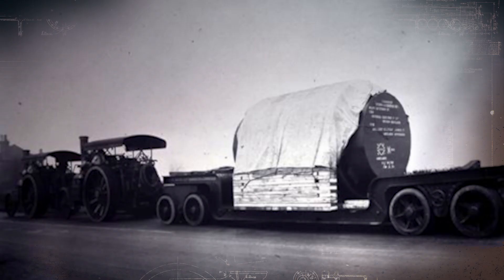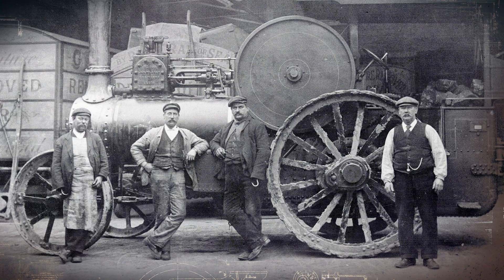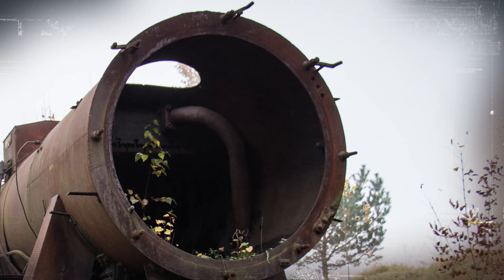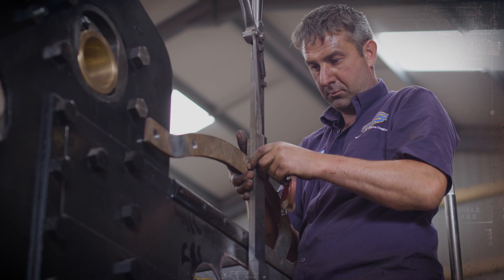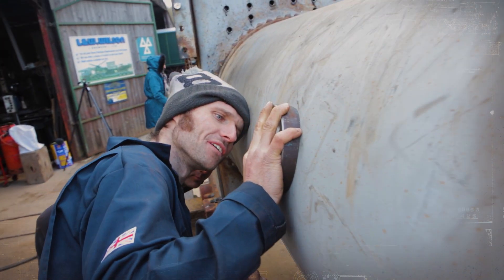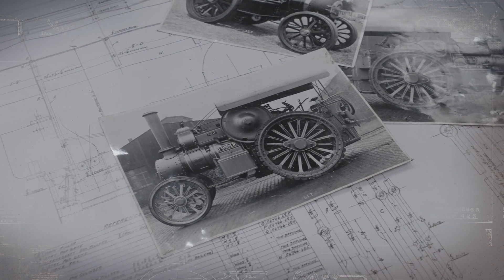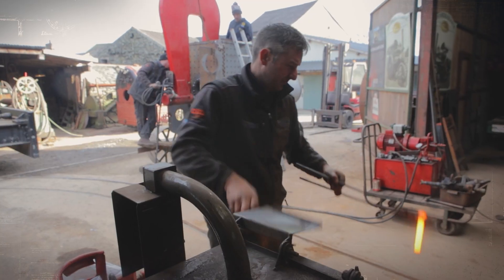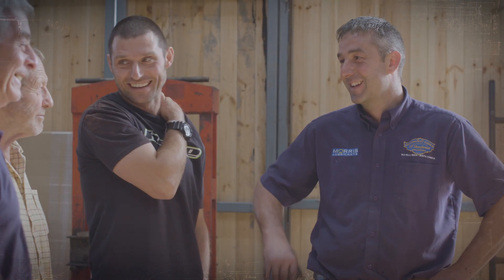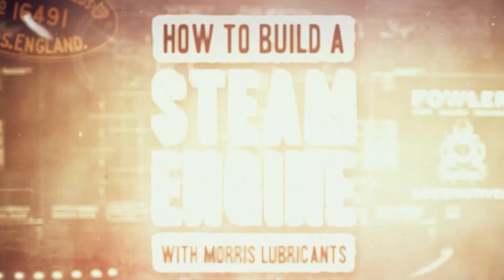In the golden age of steam engines, the Fowler B6 called Talisman stood above all others as the pinnacle of British engineering. But today, they are all but extinct, with most left for scrap. For one man, it is the lifelong dream to fix that. With a little help from his old friend Guy Martin and long-time supporters Morris Lubricants, Alex Sharphouse has set himself the near-impossible challenge of re-creating Talisman from scratch, in time for the Shrewsbury Steam Rally. Can Alex turn his dream into reality? In How to Build a Steam Engine.